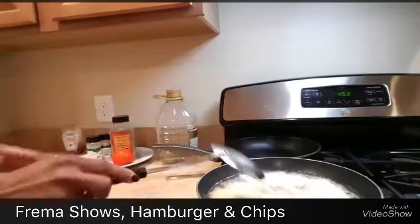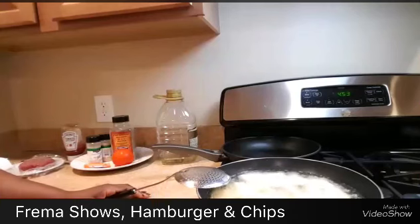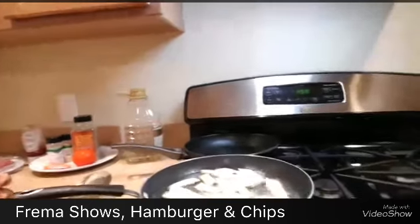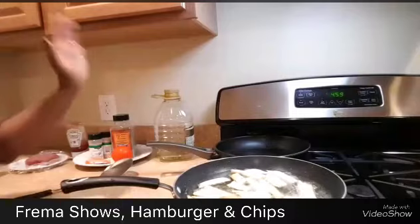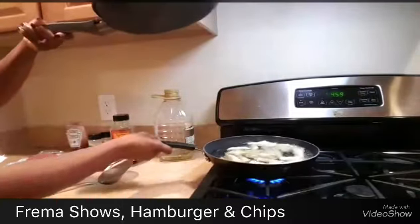Stay tuned — we're going to work on the hamburger very soon. You're watching Framer Shows, your number one chef. This is how the fries look so far — they're getting nice and golden brown. I'm going to switch to the other pan so we can start the hamburger.